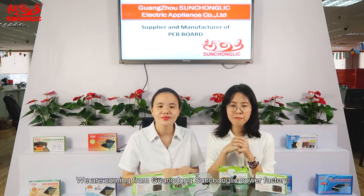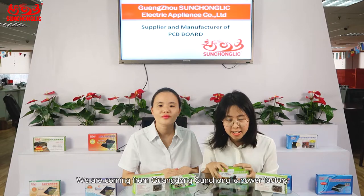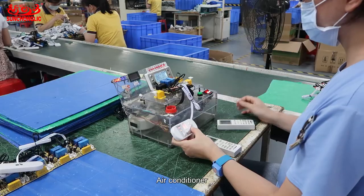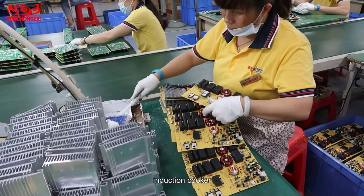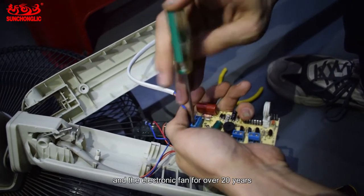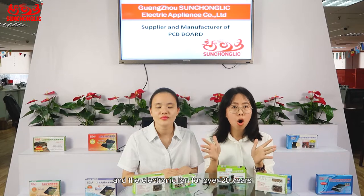We are coming from Guangdong-Sangchong Lake Power Factory and we are the supplier and manufacturer who is specialized in home appliance PCB boards, including for the washing machine, air conditioner, induction cooker, and electronic fans for 20 years.